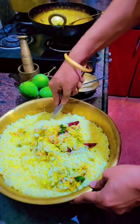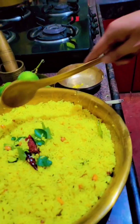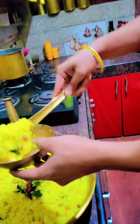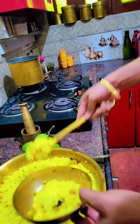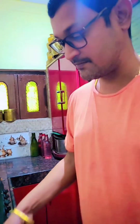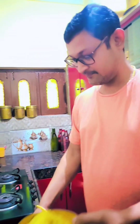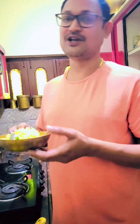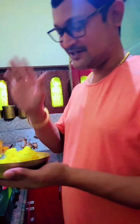I mixed it well and it's ready to serve. Yummy mango rice is ready! I'll taste it first — very tasty! Please subscribe to my channel to watch our next video. Have a nice day, bye bye!